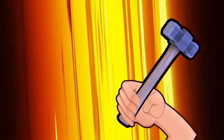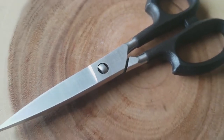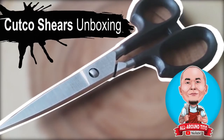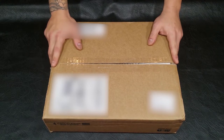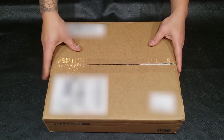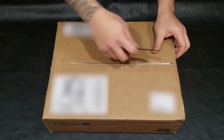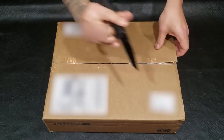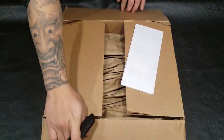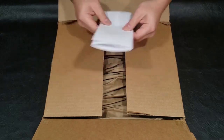Alright, for today i-unbox natin yung Cutco shears na inorder ko a couple of days ago, and kasama yung Cutco cutting board, so let's try it out. Yep, cutting board is also inside.